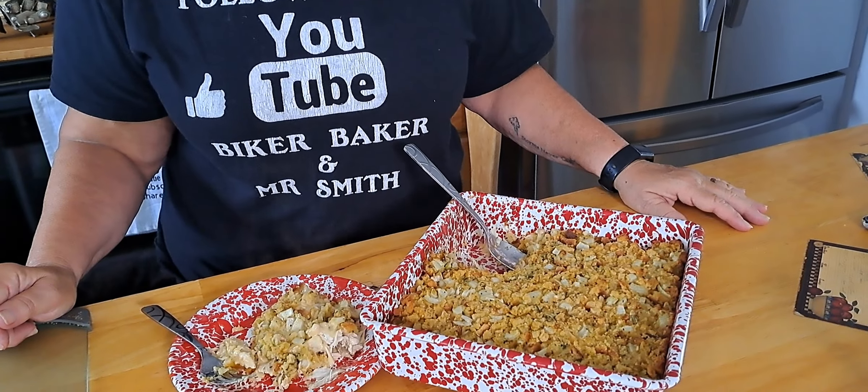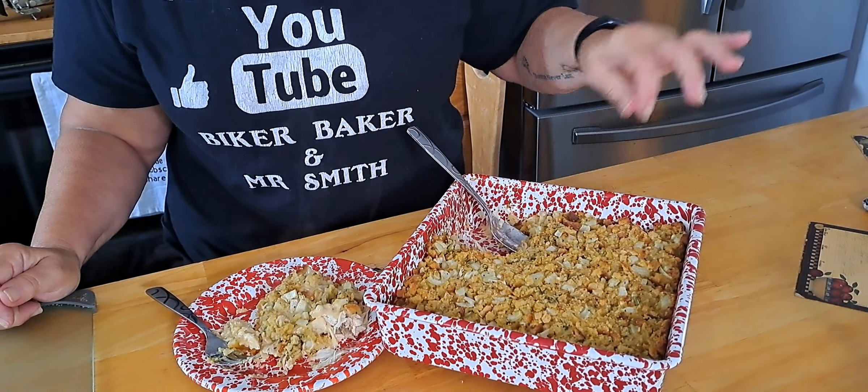I had it in the oven for 30 minutes at 375. If you want the topping a little crisper you can leave it in a bit longer — it's starting to get brown. We're starving so I couldn't wait anymore. Let it cool just a second — you can see it's still steaming. He said he wished I had put the peas and carrots in it, but I forgot. It'll be good just like that.